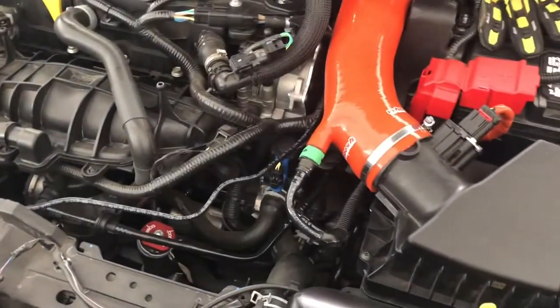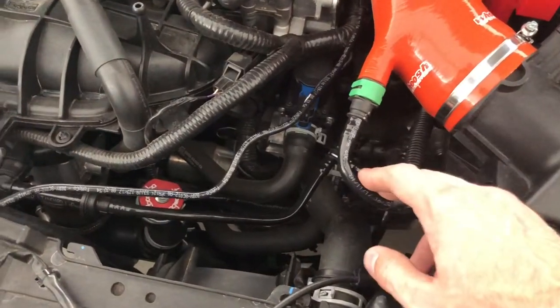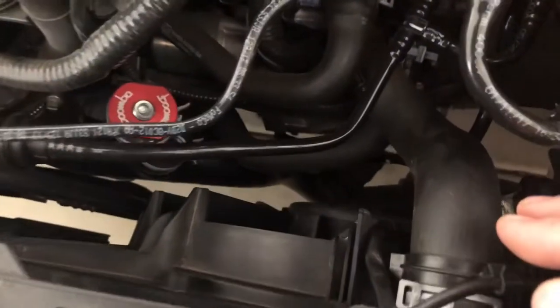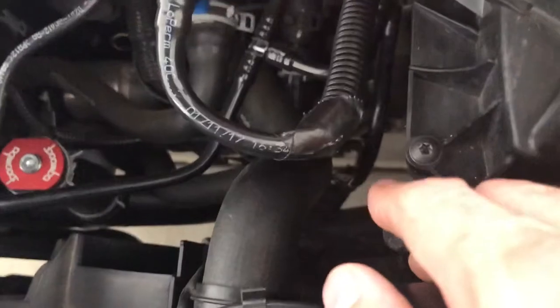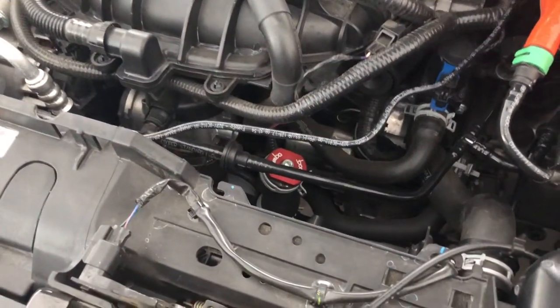First thing we're gonna do is take the air box out. We're also gonna disconnect that line on the intake manifold and one down here on the cold side charge pipe. We're gonna disconnect those first just because they're up top.